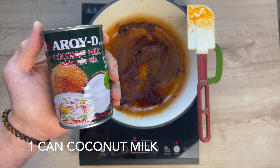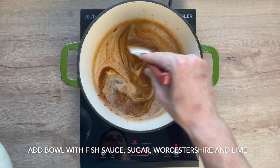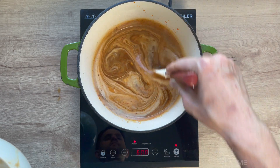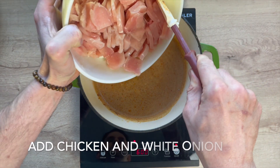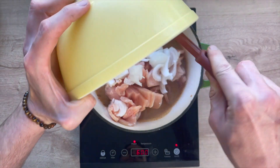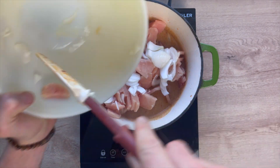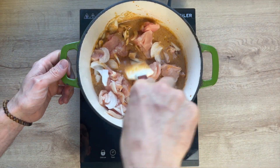Then take one can of full-fat coconut milk, add the entire can, and dump the contents of that bowl — the brown sugar, fish sauce, Worcestershire, and lime juice — into the pot. Bring that up to a simmer, then add all of the chicken and all of the white onion into the Dutch oven.